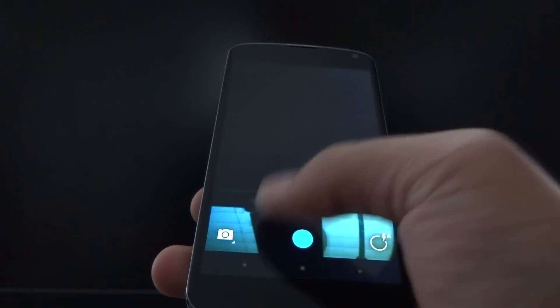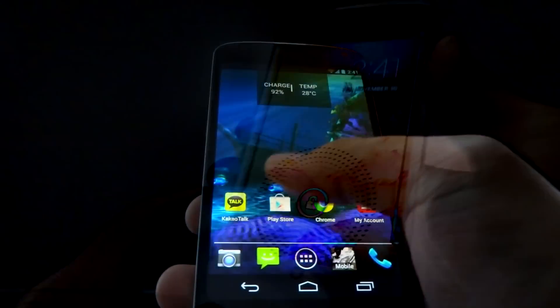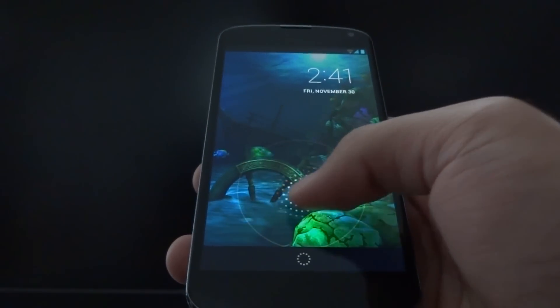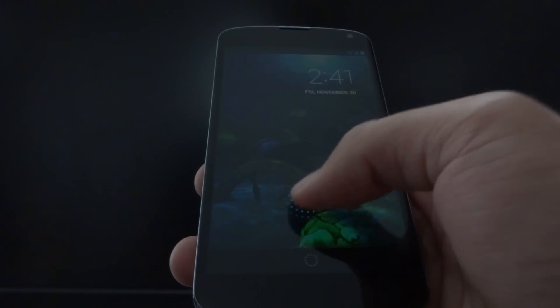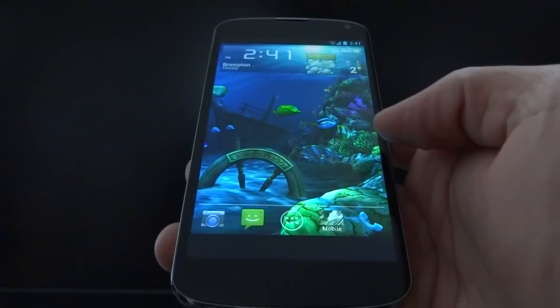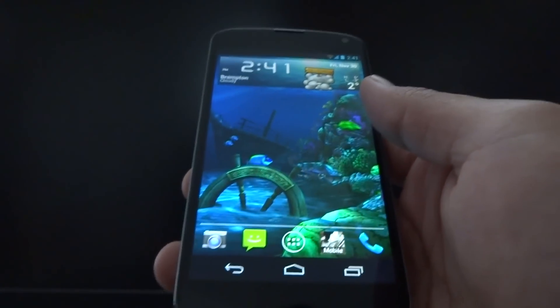Camera works fine — all the options, front-facing camera, etc. I noticed that the original CyanogenMod 10 lock screen is gone. I guess they just decided to stick with the stock Android 4.2 lock screen, which I'm not too big a fan of. I wish they had the CyanogenMod 10 lock screen back, but maybe in a future update they'll fix that.